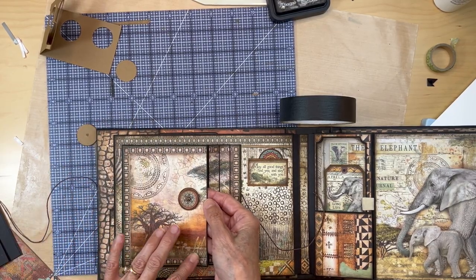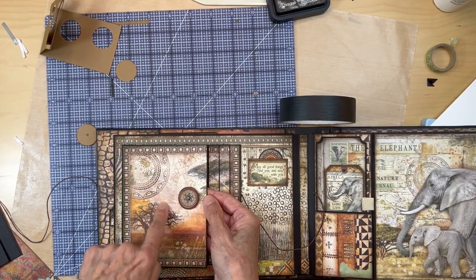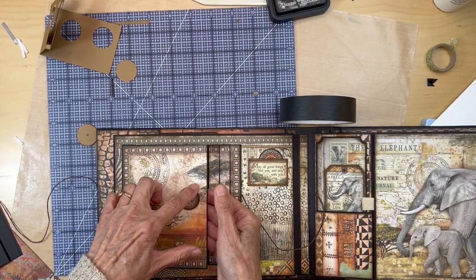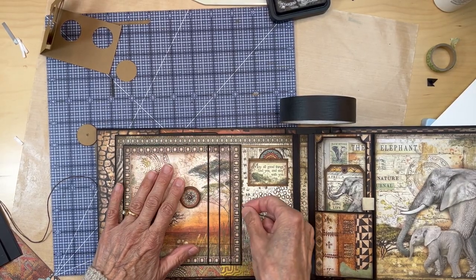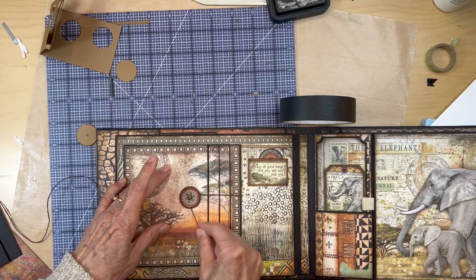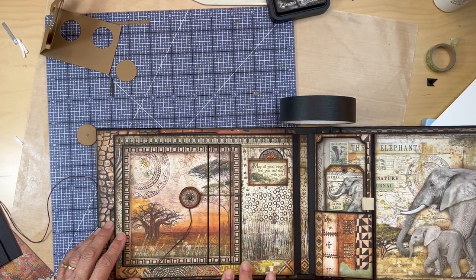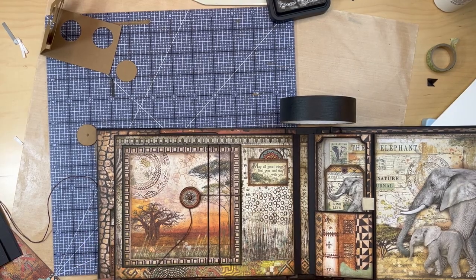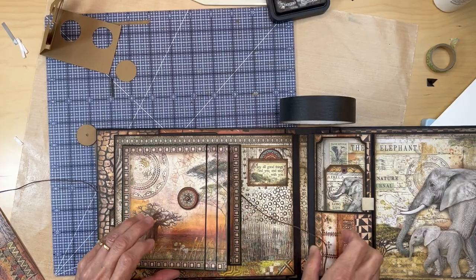I put lots of score tape all the way around and right down here so it's nice and secure. Then you have this closure, and the background paper from the 12 by 12. Open it up again.